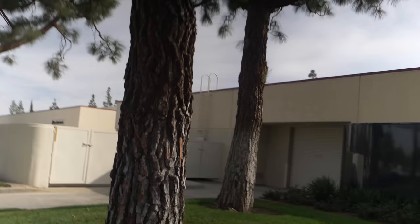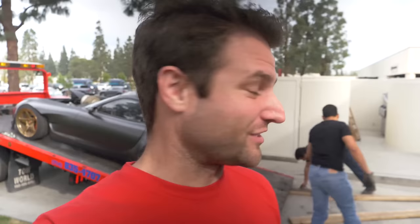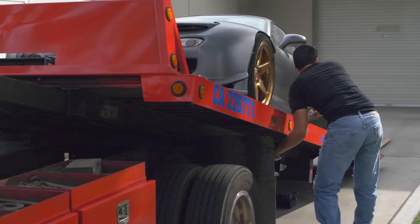Here we are at Creaform's headquarters, and of all things I've run into an old friend from high school who actually works in the same building — very small world. We're going to get her unloaded, meet up with the guys, and discuss what is about to happen.